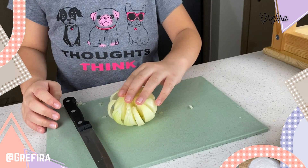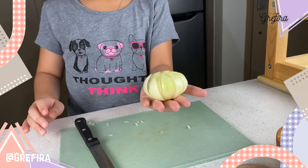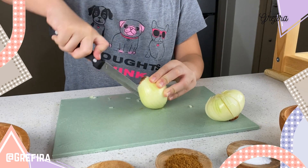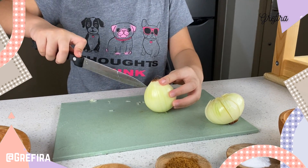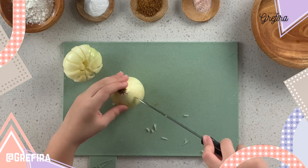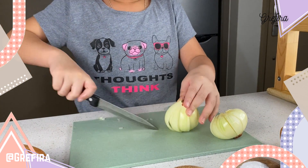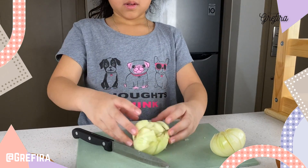Ta-da! Now I'm done. Now I'm going to cut one more. Ta-da!